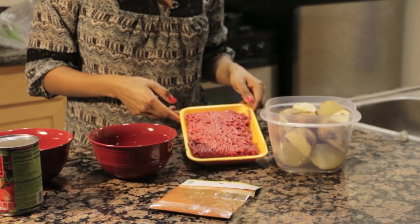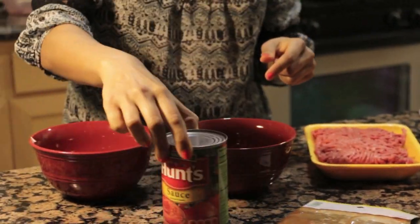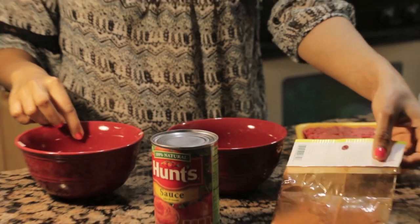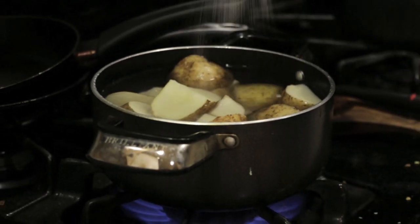The ingredients that you'll need are potatoes, beef, chopped up green and red bell peppers, and a little bit of jalapeño pepper, some tomato sauce, onions, cayenne pepper, and a couple other spices.